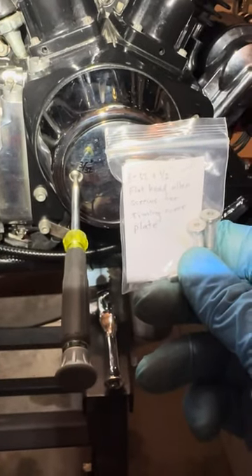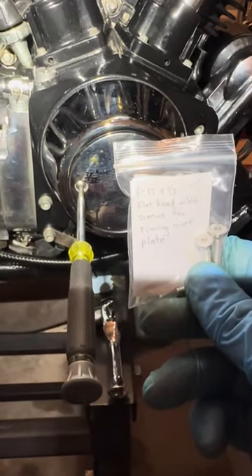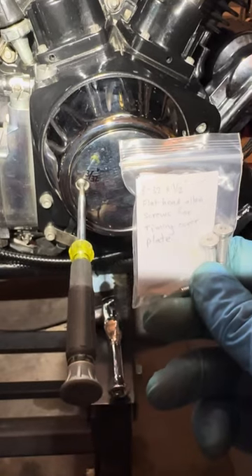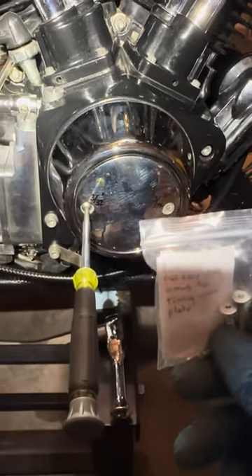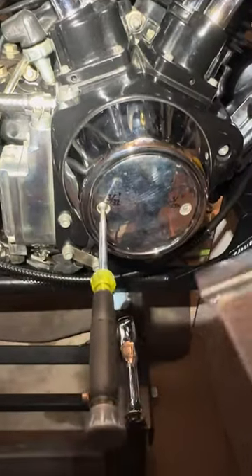Hello, YouTube. This is my 2001 Indian Scout. I have another problem — I accidentally stripped the allen head bolts that hold the timing plate cover for the ignition.